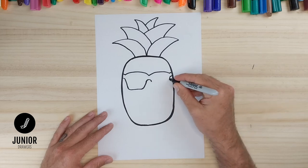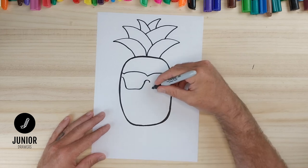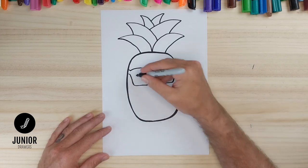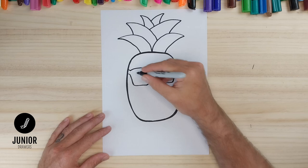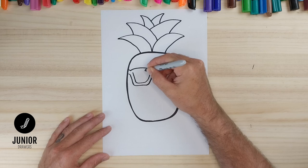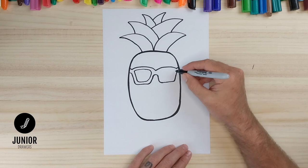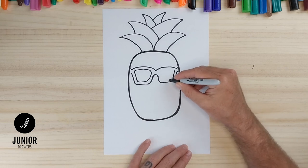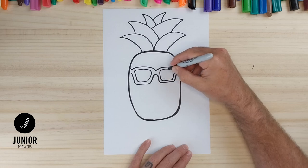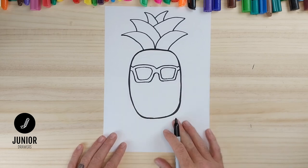On this side, same again — straight line and then a straight line down with a curved line, and all the way back to the middle. Now we'll draw the lenses, so that's just come inside of our outline and follow all the way around. There's one — we'll do the same on the other side. And there are the sunglasses; when we colour it in they'll look a lot better.